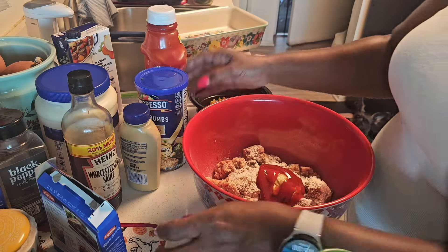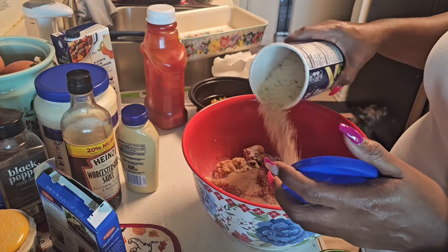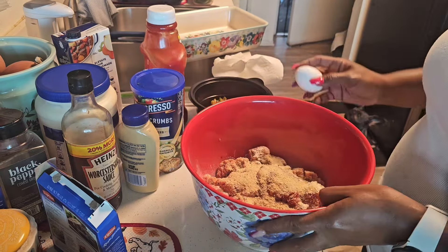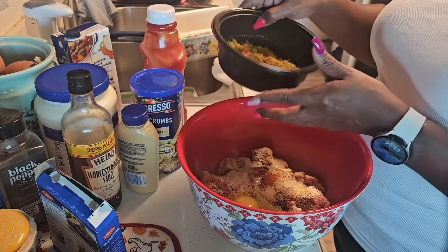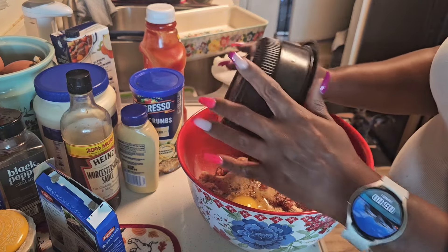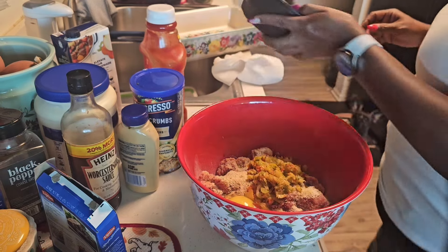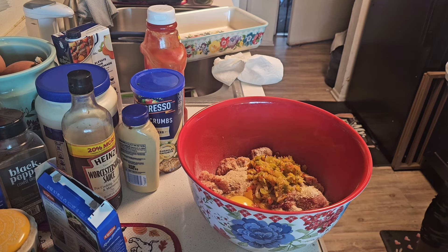I'm going to add in some garlic and herb breadcrumbs, then the egg that we need to bind it, and also the bell peppers and onions that I sautéed. I'm going to toss those into the mixture. I should have my skillet ready but I've been running my mouth, so let me get that warmed up.